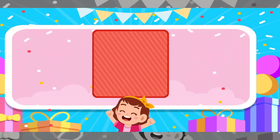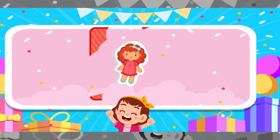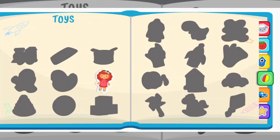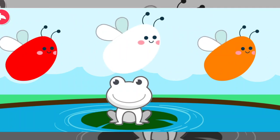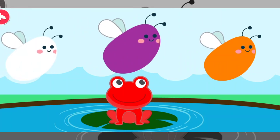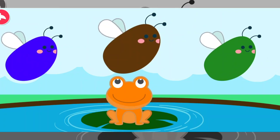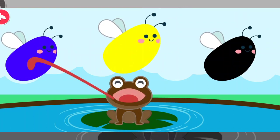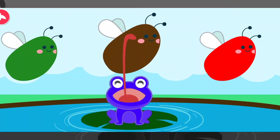Choose one of the stickers. You got a sticker. Touch red. Intelligent. Touch orange. Excellent. Touch brown. Excellent. Touch blue. Excellent. Touch brown. Great job.